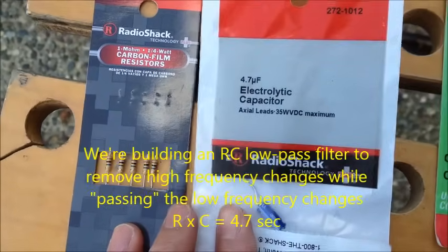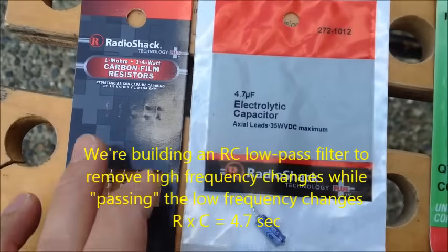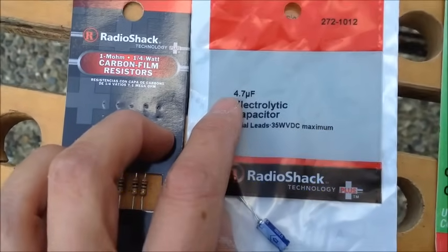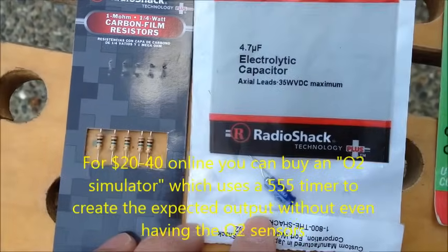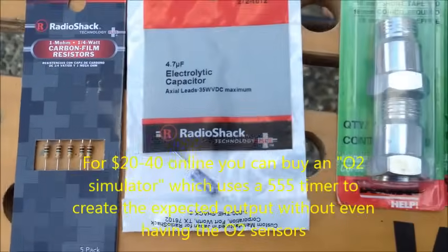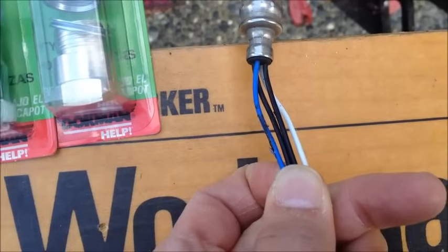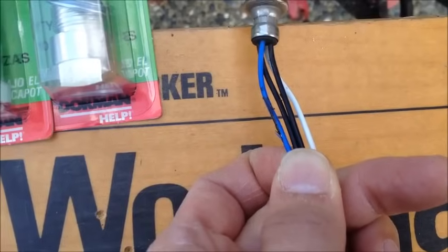The other option is you build an electrical simulator with a resistor and a capacitor. I'm using a slightly different design than I've seen online. One megaohm is the easiest to find, but I found that one microfarad is too small, so I'm bumping up to 4.7 microfarad. I'll go into the details later. The blue and white wires on this unit are the O2 sensor, and the black ones are the heaters, so we're going to tap into the white and blue ones.